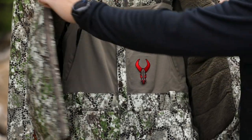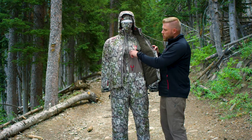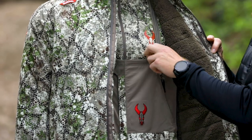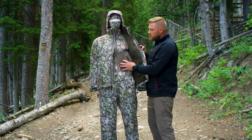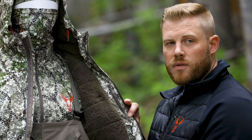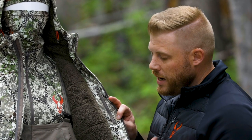Looking down at some of the features of the bib, you can see we went with a lower profile material up above the waist. That's going to be a comfortable stretch material where you're not going to need that extra bulk. It's going to keep you mobile and that Primaloft fill is going to start from the waist down and keep your core nice and insulated.